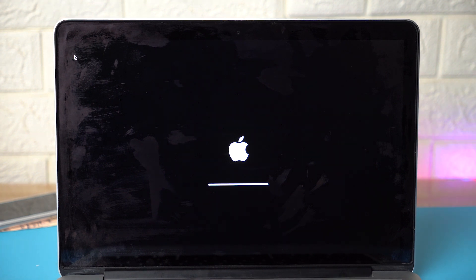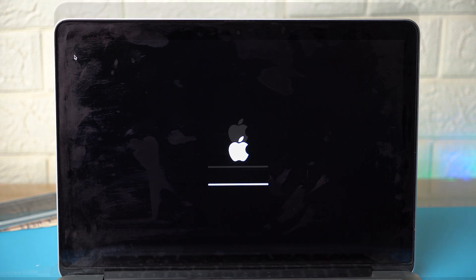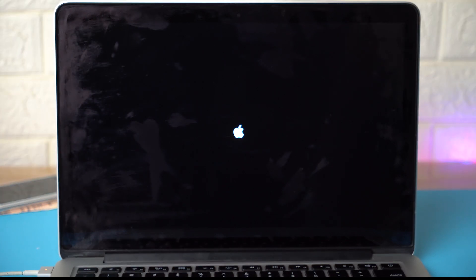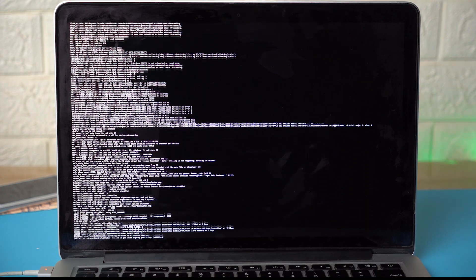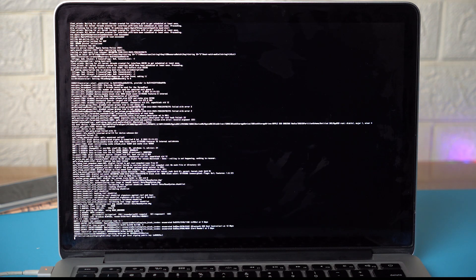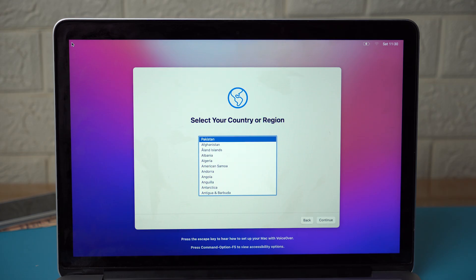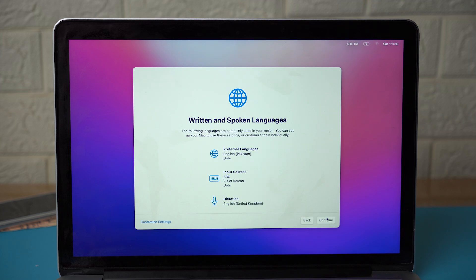Your Mac may restart several times during installation — just wait. You'll see the Apple logo with the loading bar. If the screen is stuck on the Apple logo for more than 20 to 30 minutes, long-press the Power button to shut down, then restart using just the Power button without pressing any other key. It will resume the process, and after completion macOS Monterey will be successfully installed.